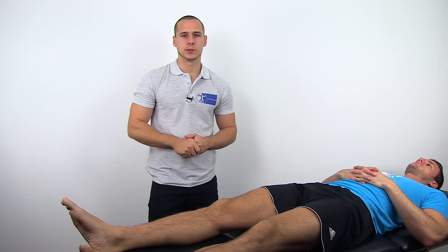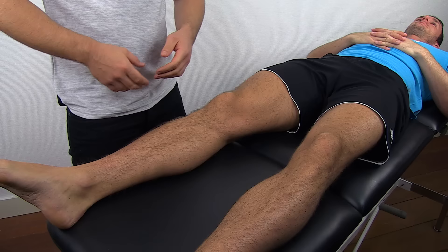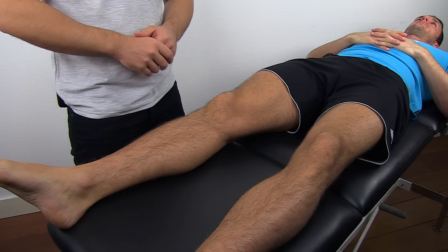To conduct this test, have your patient in supine lying position with the legs fully extended. Instruct the patient to relax as much as possible during the test.